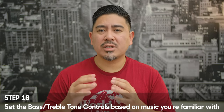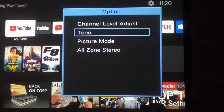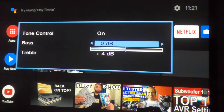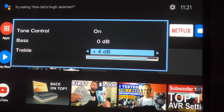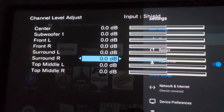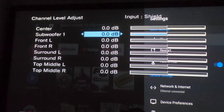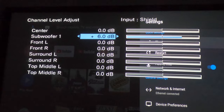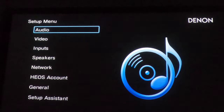Step 18 is to listen to some music you're very familiar with — something with bass, vocals, and treble — and see where you want to set those tone controls. Set the bass and treble so it sounds right, even just for your taste. I'd recommend changing the treble in the tone control first, and before changing the bass, see what happens if you change the subwoofer level up or down. If after that you feel like it needs a little more bass in the mid-range area, then play with the bass.